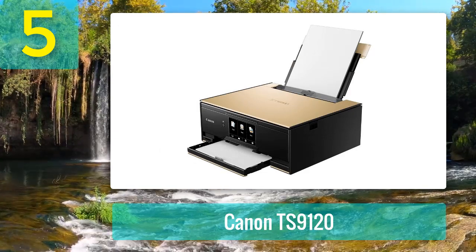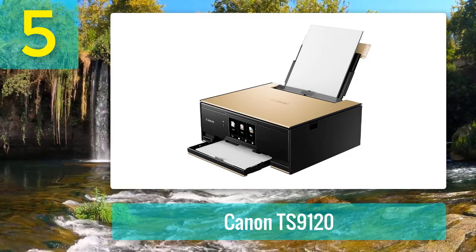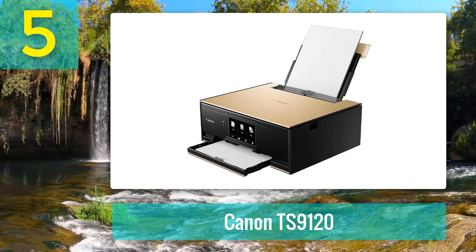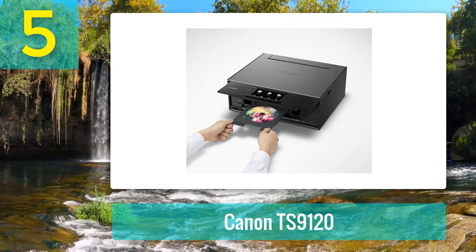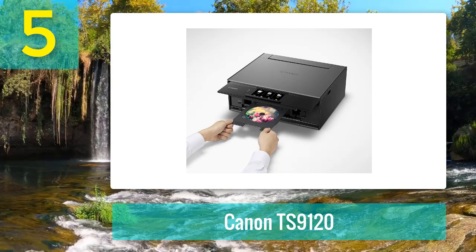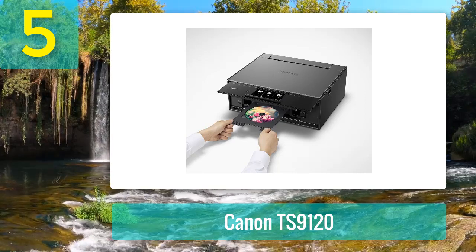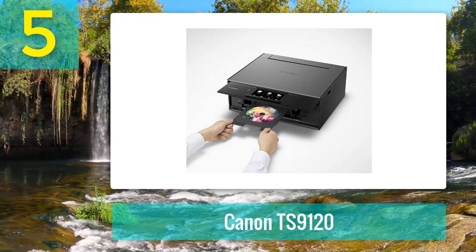The built-in SD memory card reader enables you to print directly from memory cards. Most people who have used this printer are in love with its larger 5-inch color screen, which makes the device easier to operate. You can even add creative filters to your images on this screen to further enhance your printing results. For all your home cardstock printing needs, the Canon TS9120 will not disappoint, handling home invitations, greeting cards, scrapbooks, family photos, and other related projects.